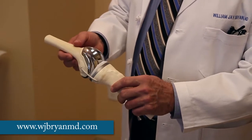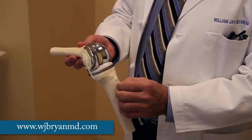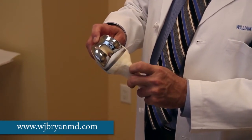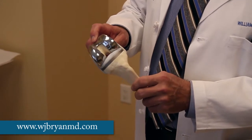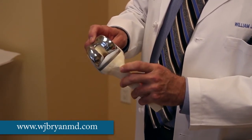First we put in trials, and from those trials we pick the shape and size that's best for you. On the tibial side, the bone is very precisely cut, and a metal tray, which is generally made of titanium, is either cemented or held to the tibia with a roughened surface.